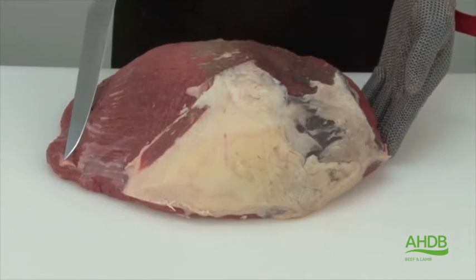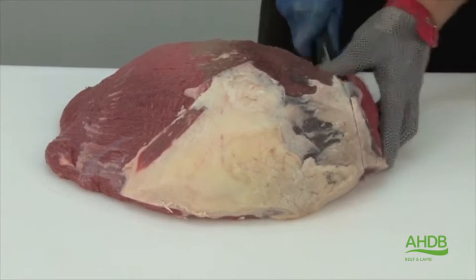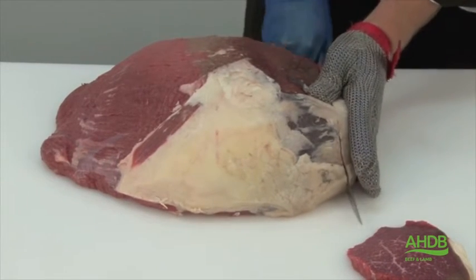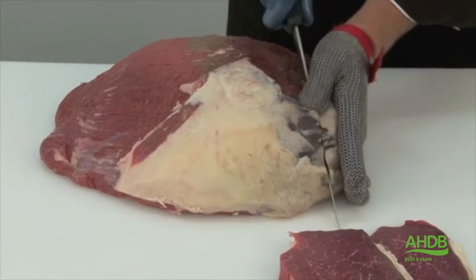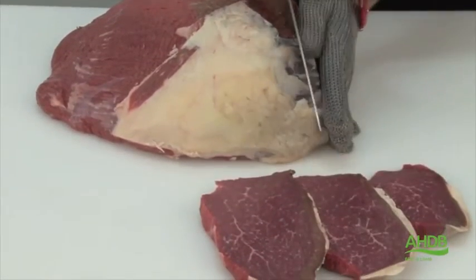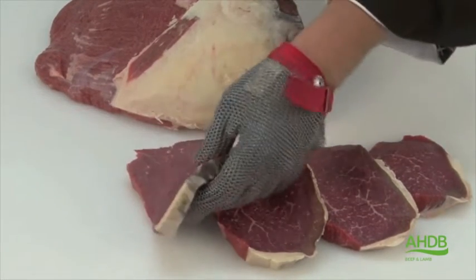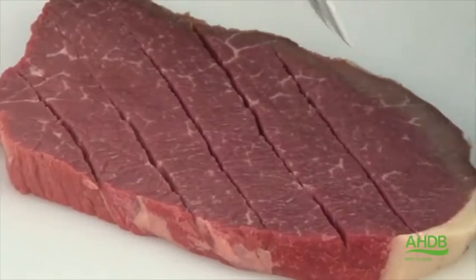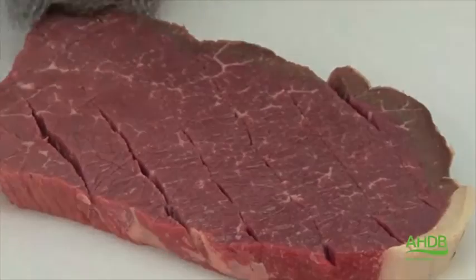Now we are left with the main part of the top side and this can be cut into ranch steaks of required weight. To produce ranch steak we need to mature the top side for a minimum of 14 days. As you can see, this top side is slightly discolored on the outside because of that. Alternatively we can score the steak and this will give a nice visual effect when the steak is cooked.